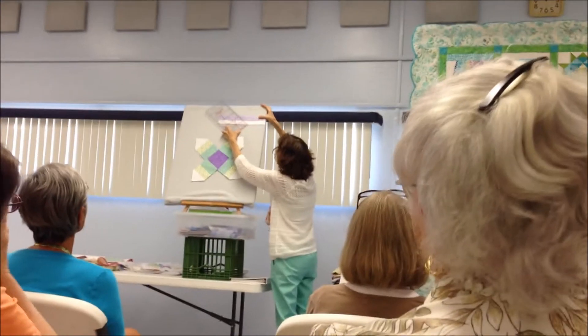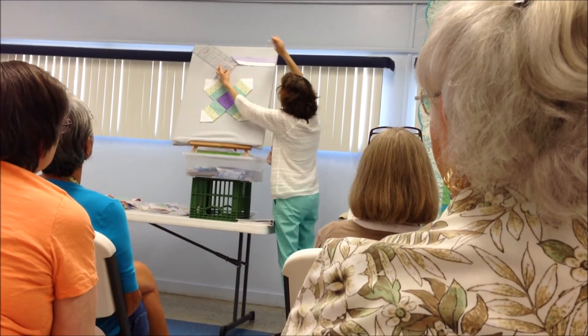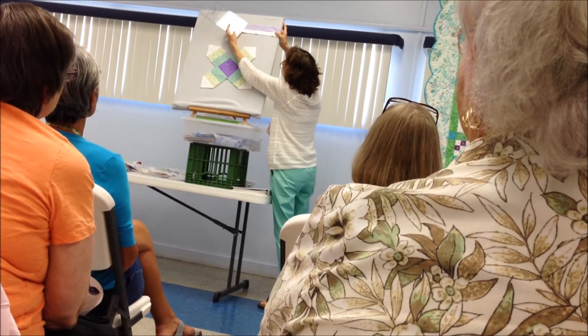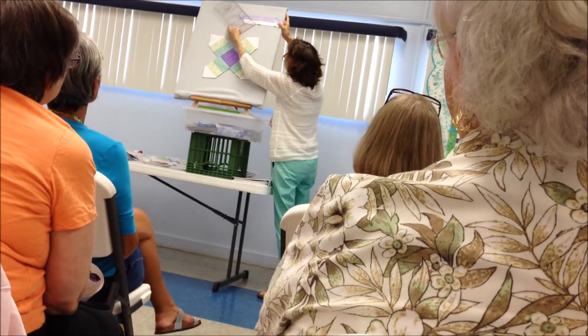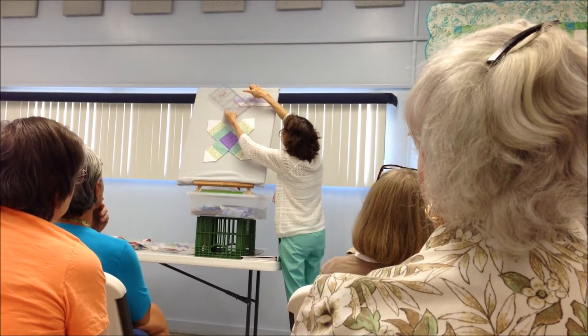Then just slide it out to the end and cut off that corner. Measure in two inches — I put a line on the two — and then cut a pair of two.